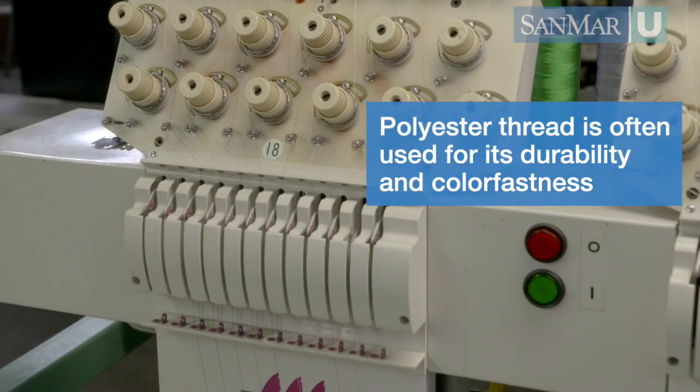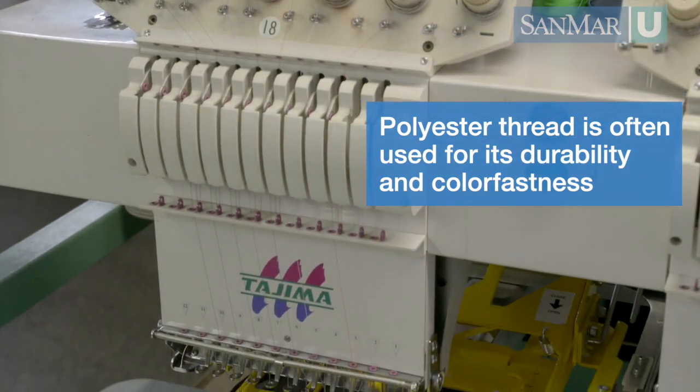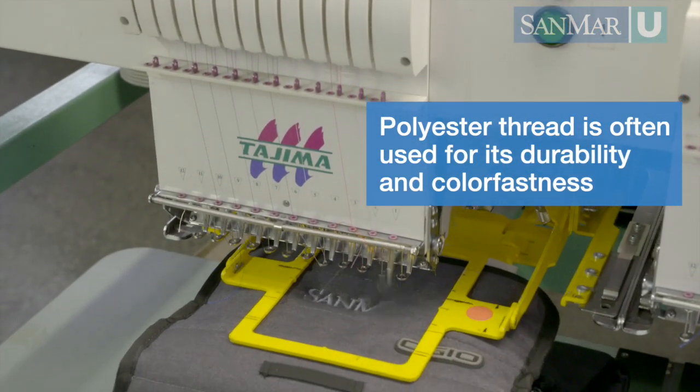There are many choices with thread and everyone has their favorite. On bags, I hear most about polyester due to its high durability and colorfastness.